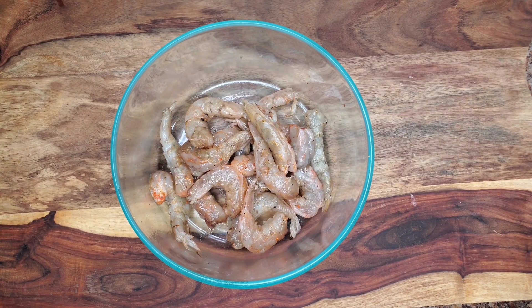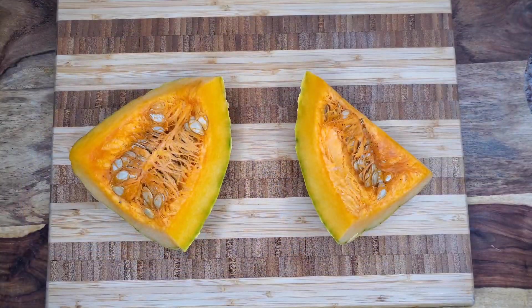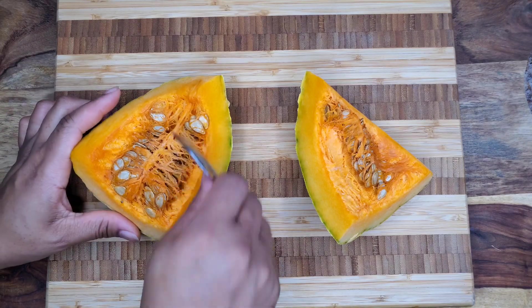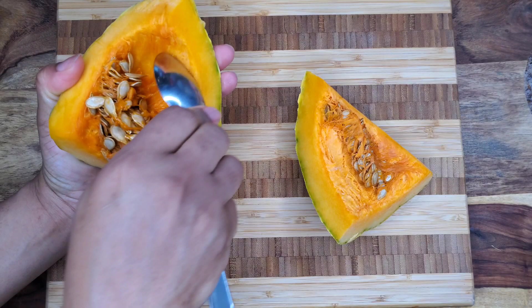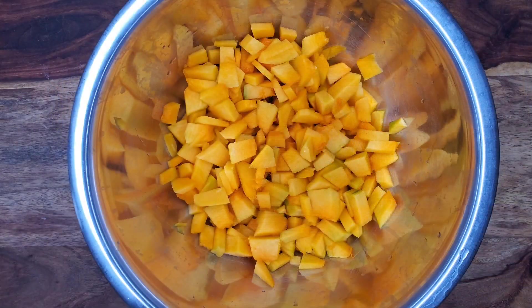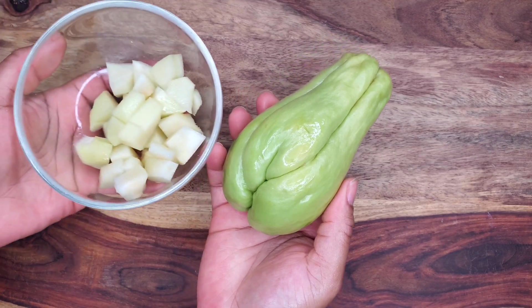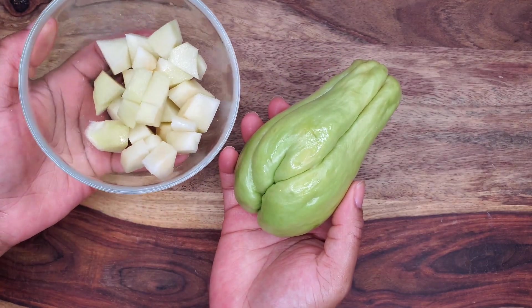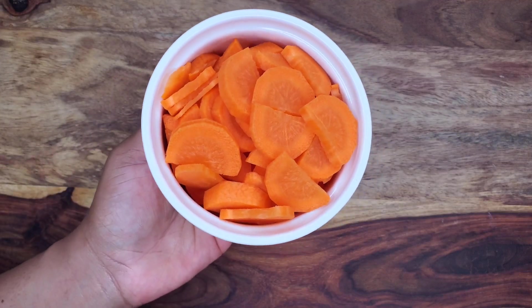I'm using Jamaican pumpkin — just scrape out the seeds like you would with any other pumpkin, then peel and dice it up. I'm going with a medium dice, not too fine and not huge cubes, so some of it can melt away in the liquid. I also have some chocho — also called christophine — which has a mild flavor, so you can use it or leave it out. And some carrots of course.